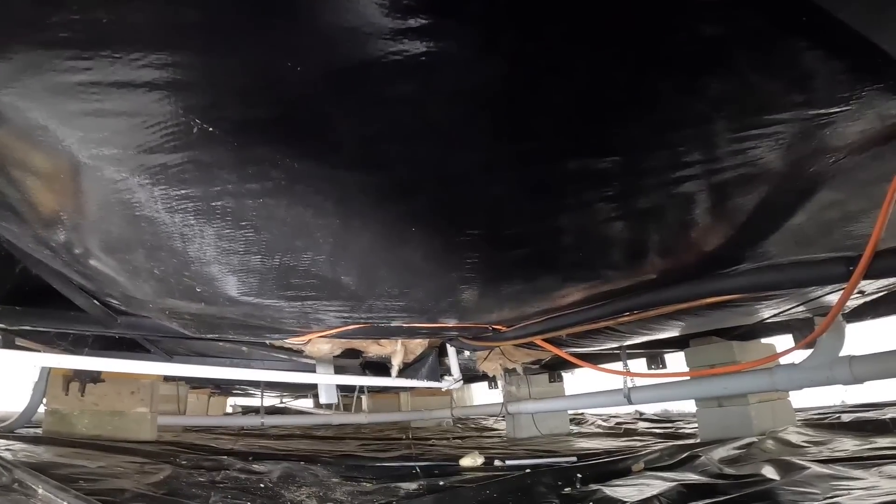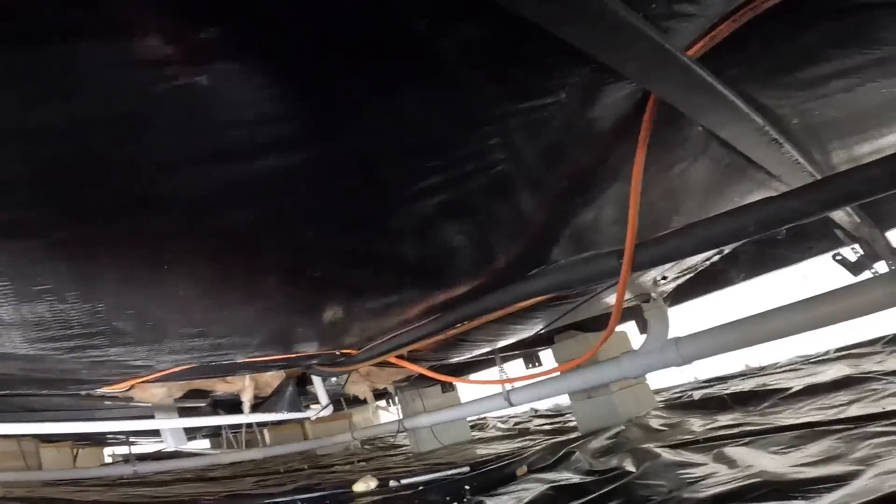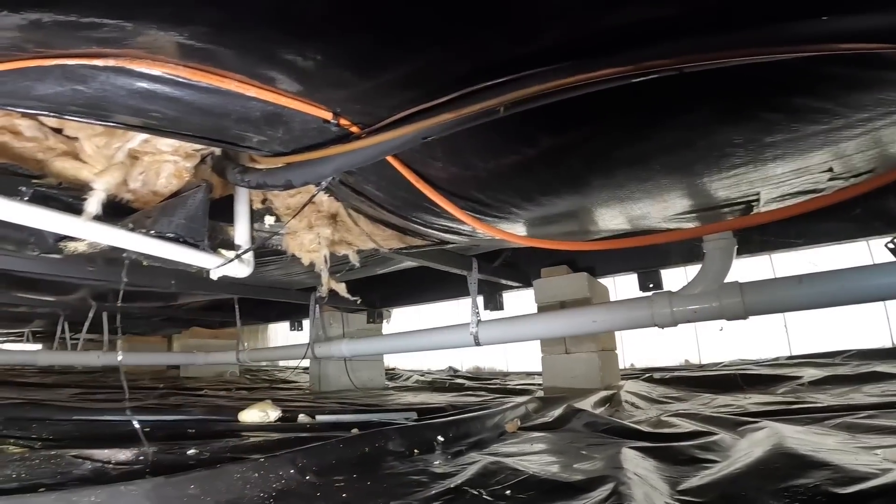I've seen nothing of the sort. I don't see any moisture all the way over there or over here. There is no p-trap. Let's see if anything down here has gotten wet - that seems a little bit wet.